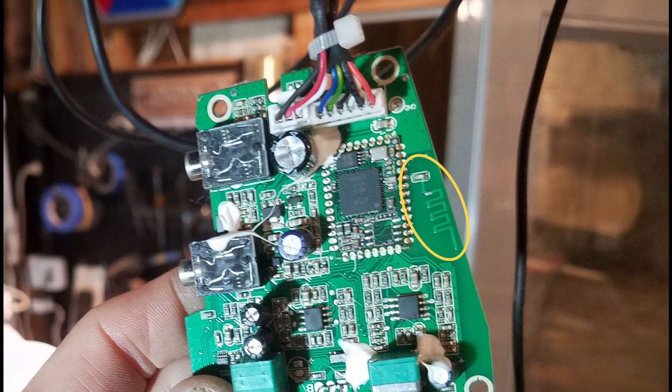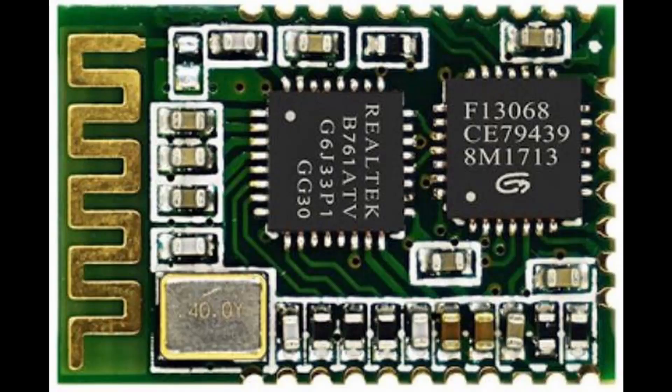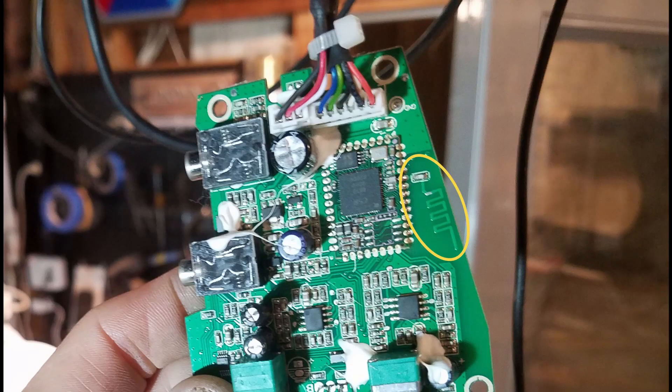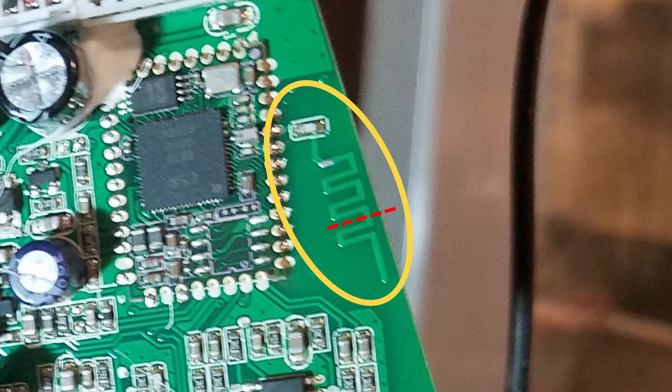Now you can shorten the range of the antenna or you can disable it entirely. If you still want to use Bluetooth but don't mind having to put your device right next to the receiver, you can shorten the antenna. Scrape away until you've broken the copper trace to cut off part of the antenna. If it's still too sensitive, shorten it some more.